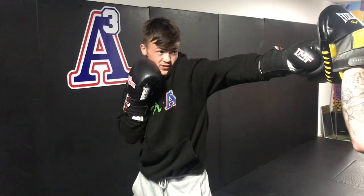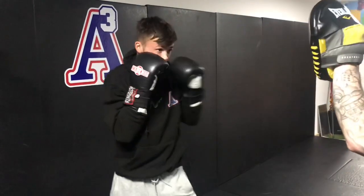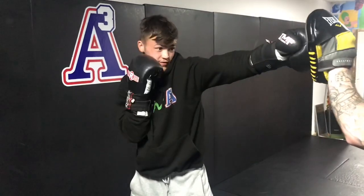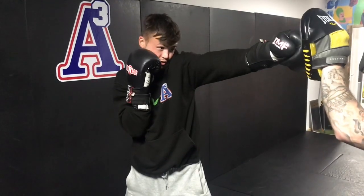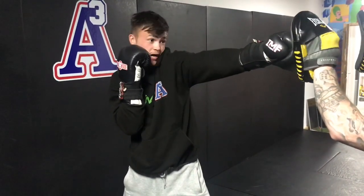Chin tucked in to the left shoulder. So if anything comes over here, I've blocked it with my hands; if anything comes over this side, I'm still in control here, nice and tight, so my head doesn't ping back.